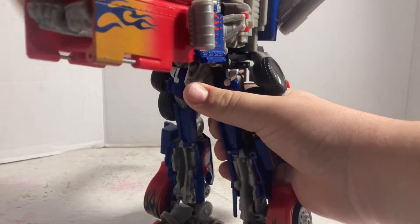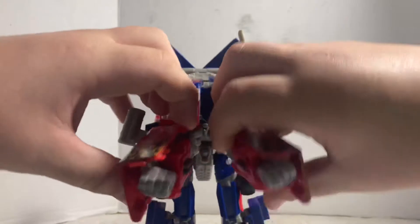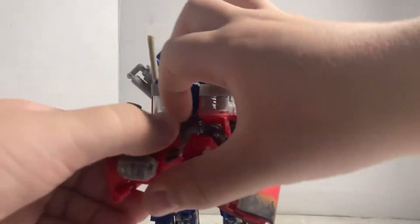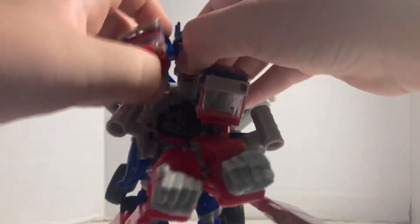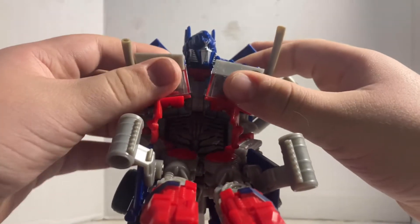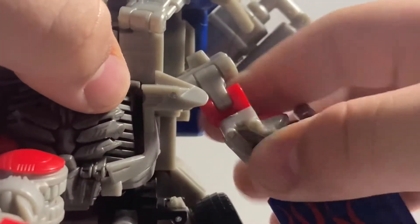We'll continue with the arms. Split this whole section here, open up the canisters, move them up, and then pull these panels out and fold them in. Do the same thing with the other one — fold them in. Simply move the head up. Sounds like Peter Cullen! Before we peg his chest in with his body, we're going to separate the arms.